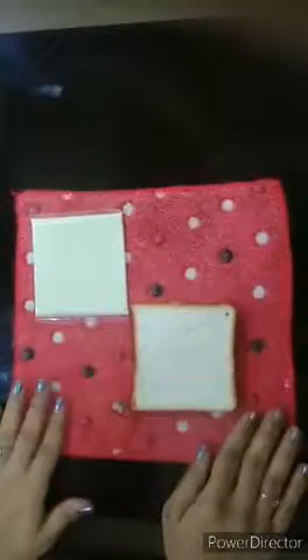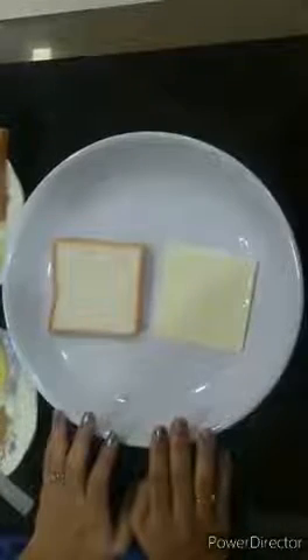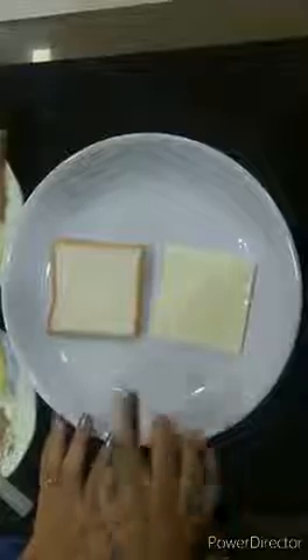So now children, you know what Supriya teacher is going to do. I am going to make a yummy sandwich with a square slice of bread and cheese. Children, why don't you all join me in making this sandwich?